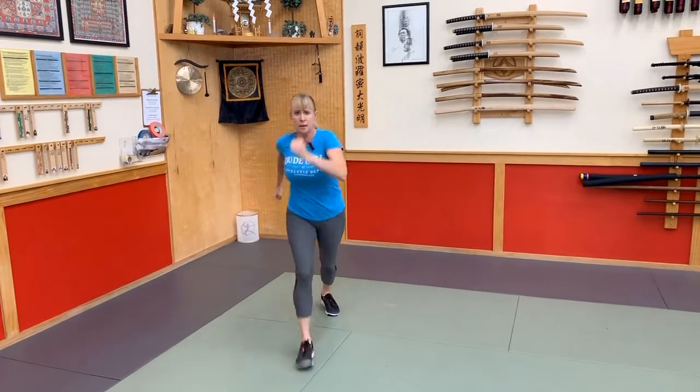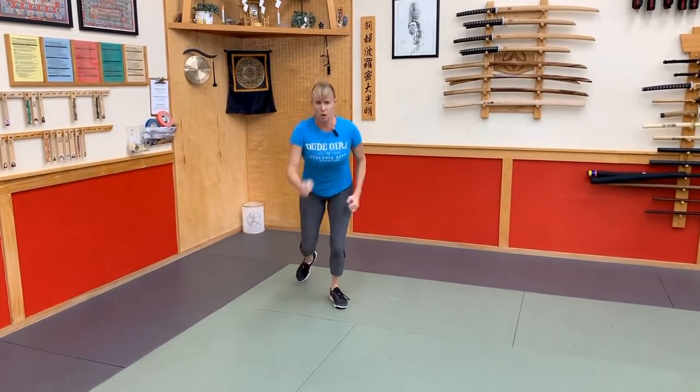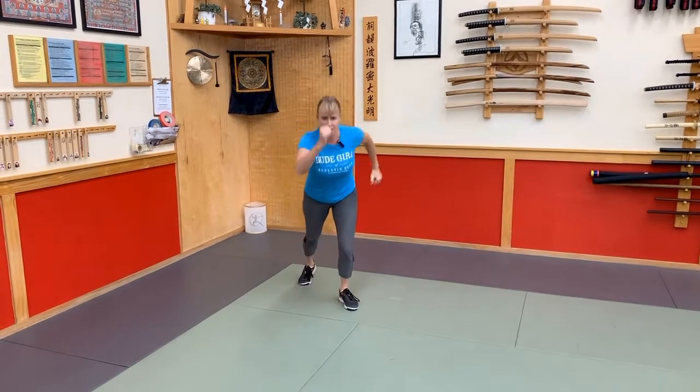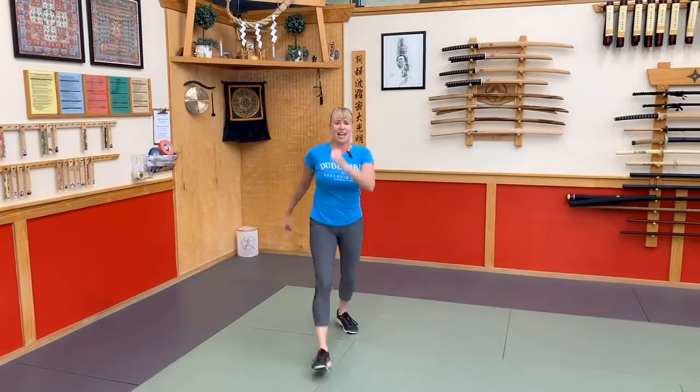Exhale as you jump. Come on, get that heart rate up. We're earning our calories. Five more seconds — four, three, two, and one. You did it! So proud of you guys. Thank you so much for being here. You need a great product — martial arts out there. We'll see you next time.